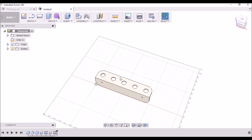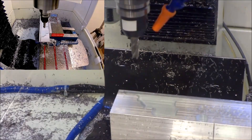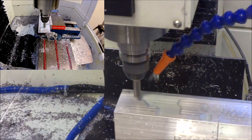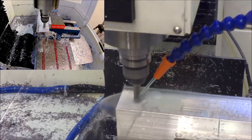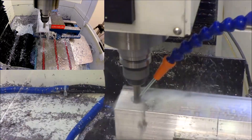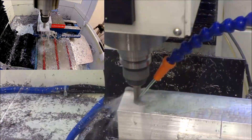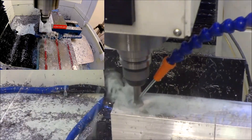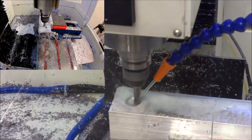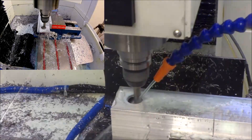So let's go out to the mill and see how this is machined.